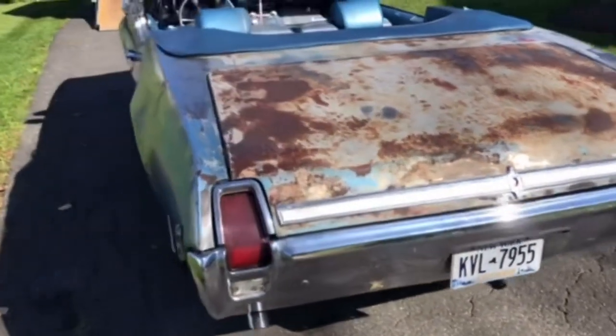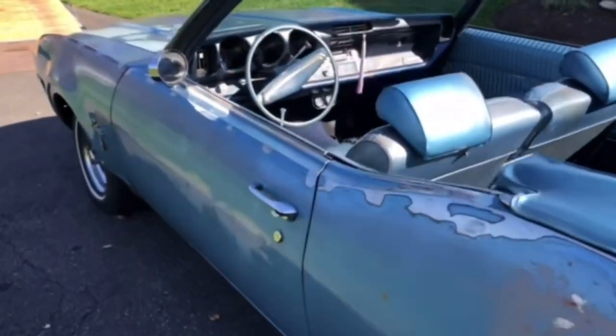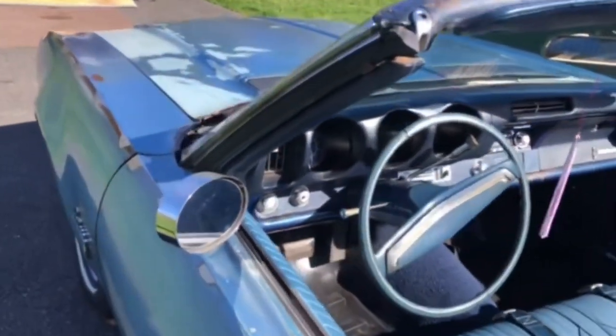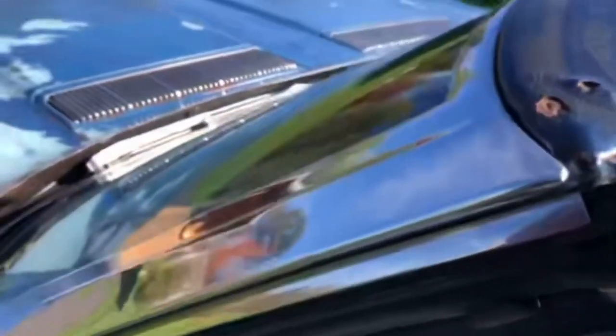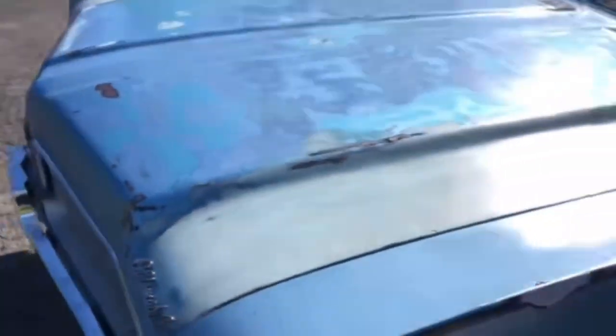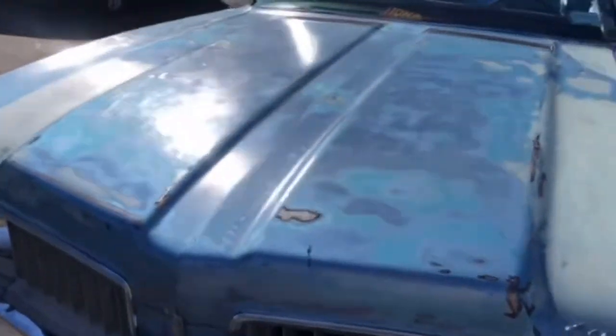We finished this car for my daughter's graduation this year in June, and she was able to drive it to high school graduation. We put almost 1,000 miles — about 900 miles — on it since we finished it. I'm going to show you guys underneath the hood. It looks like we don't care about it, but I'm here to tell you otherwise.